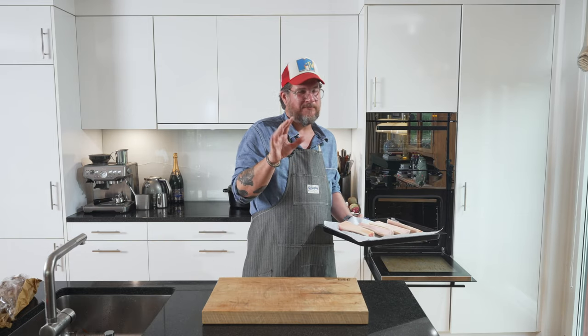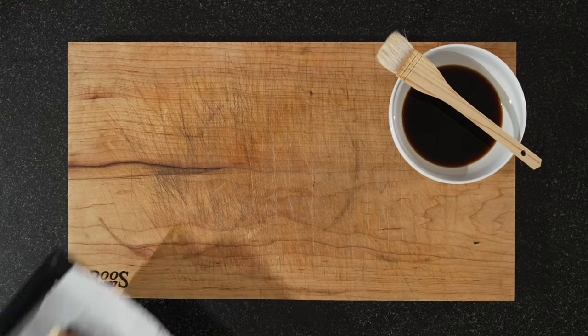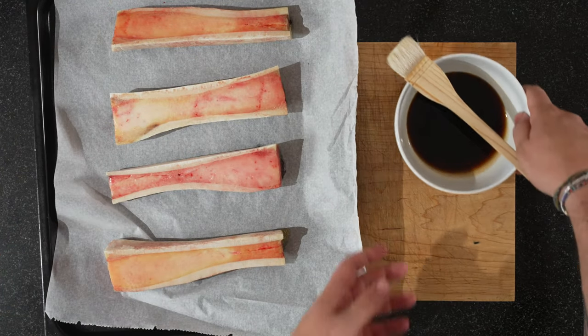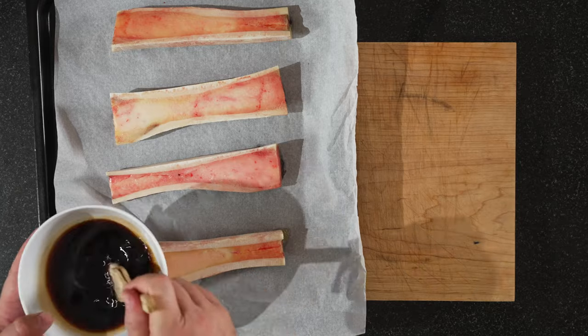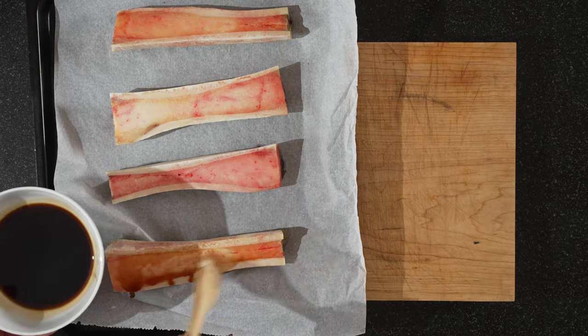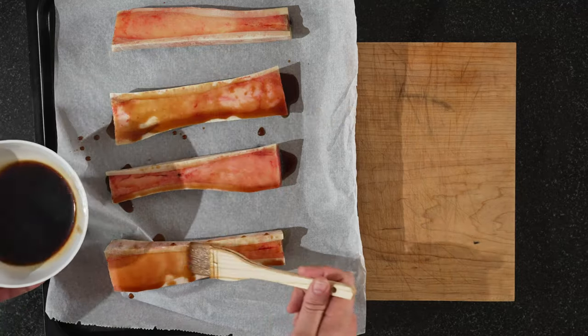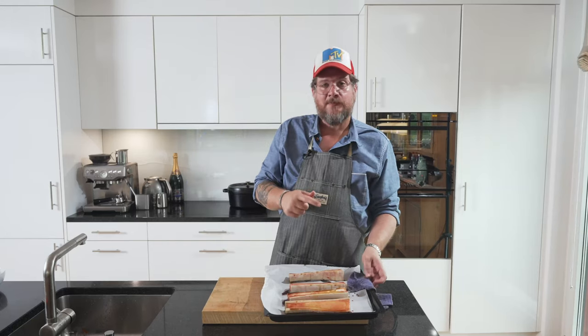Probably even a bit longer than what I said — eight minutes. So eight minutes are done. We have our teriyaki sauce. It could probably have used some more reduction. And now this goes back in for three minutes and then it's ready.